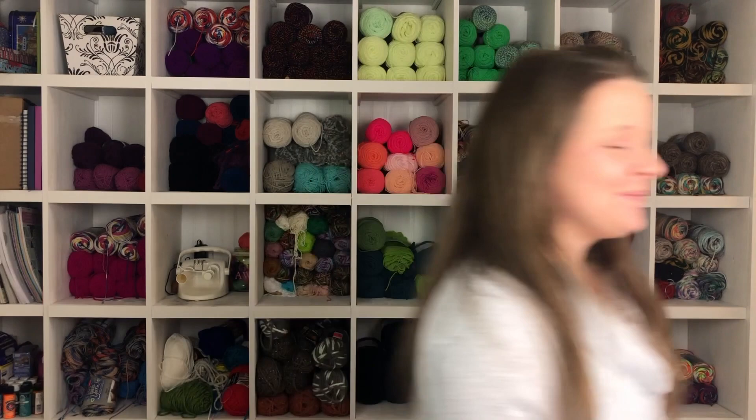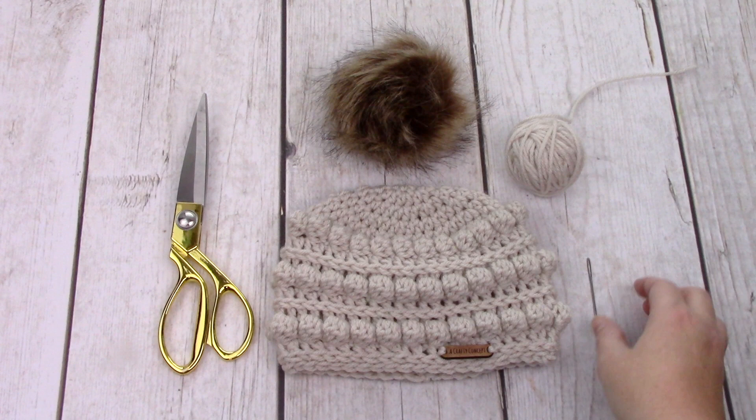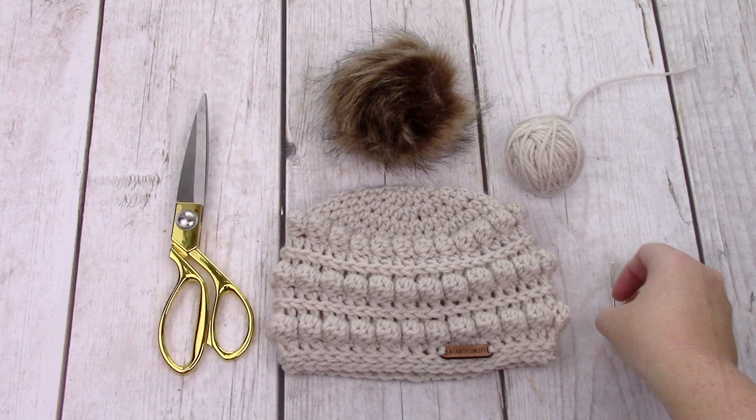Let's go see what you need. There are lots of different methods but this is how I do it. I have my hat, scrap yarn, my pom-pom, some scissors, and then a tapestry needle. The pointy ones work better — this is a dull one, I lost my pointy one — but this works fine. It's just that the pointy ones work better.